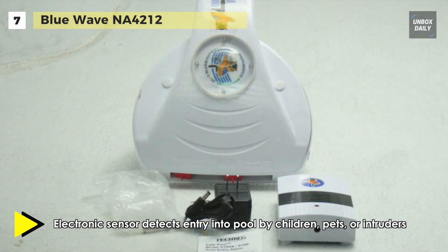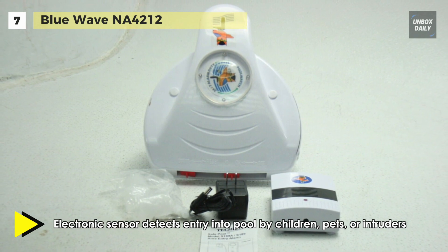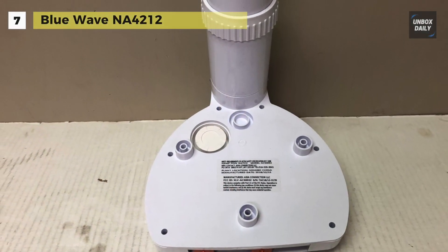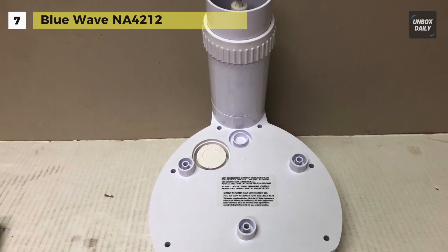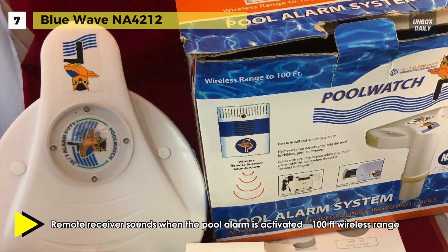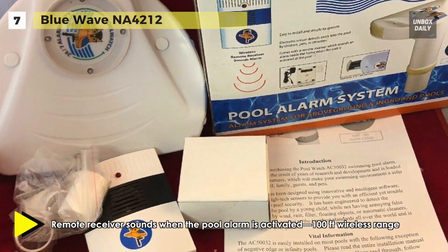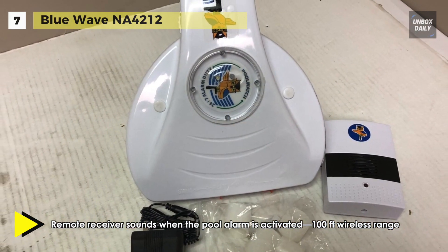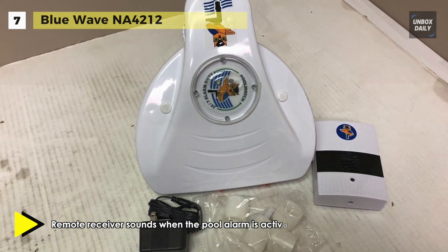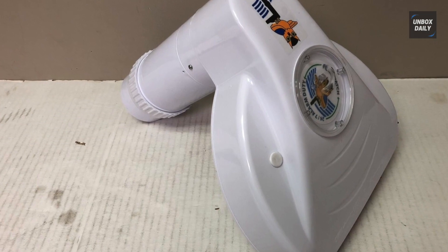You won't have any false alarms caused by wind, rain, floating objects or automatic cleaners. The alarm is designed to detect objects weighing 18 pounds or more and is powered by a 110 volt AC or 9 volt battery powered receiver. The remote receiver sounds when the pool alarm is activated within a 100 feet wireless range and the sensor requires 6D batteries for operation.